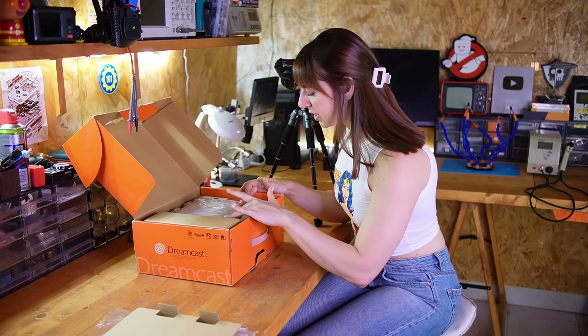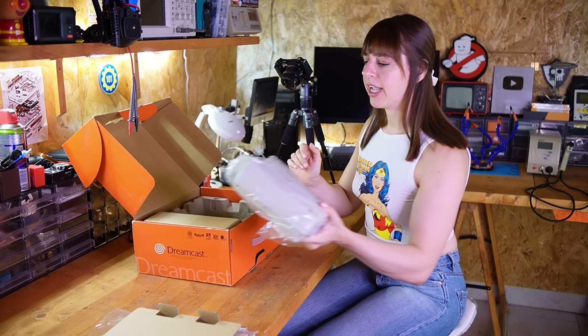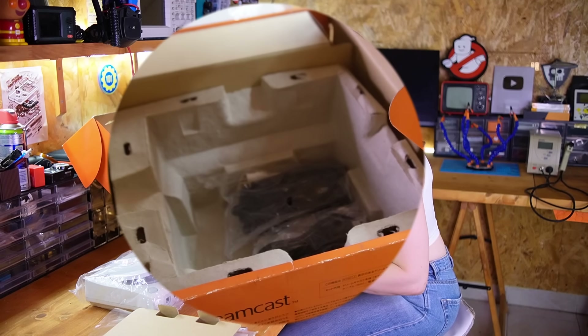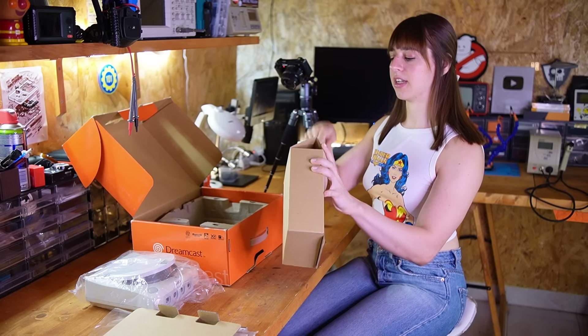I think there is a problem with the open button, so I'll definitely have to open it before testing it. Over here there are also some cables and the controller — let's see.